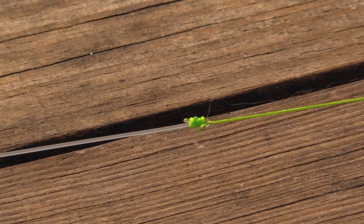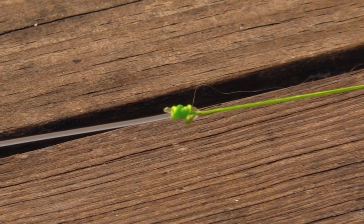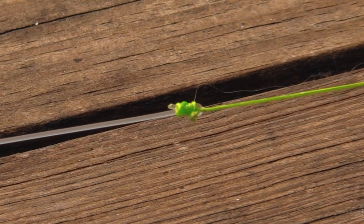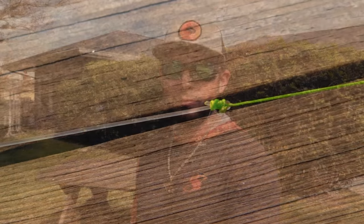Once you cinch down and cut your tag ends you're left with a nice strong sturdy knot. It's going to slide through your guides nice and smoothly. You're not going to have any problems with slippage — now you know how to tie a mainline to a leader.